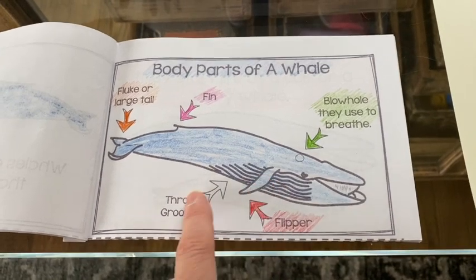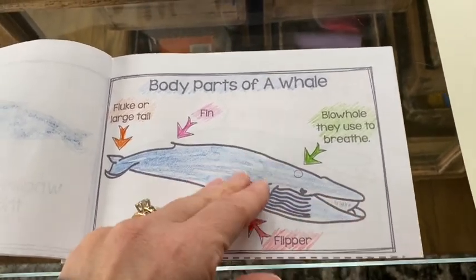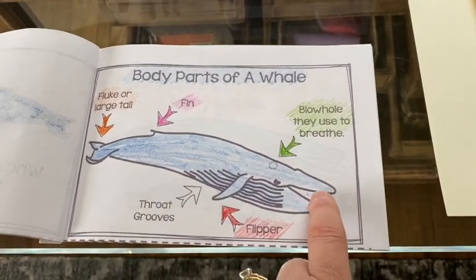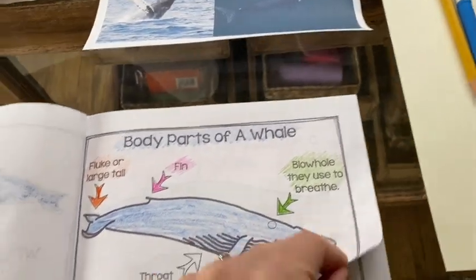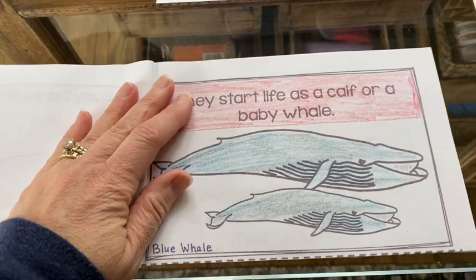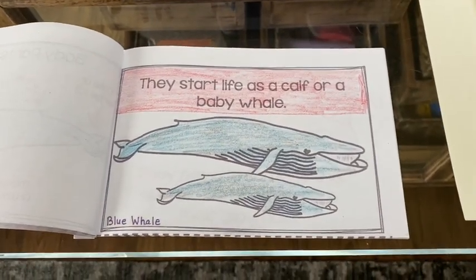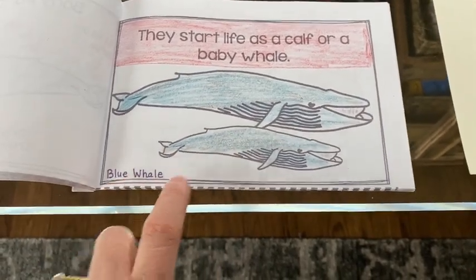Here are the flippers — there's one on each side and these are little on this whale. These are called throat grooves. Now this is a baleen whale — can you see that? There's baleen in between there like teeth, which is different from the toothed whale. It says they start life as a calf, or a baby whale — that's what they call a baby whale. Now here you can see this says blue whale.